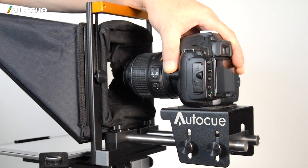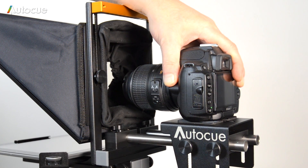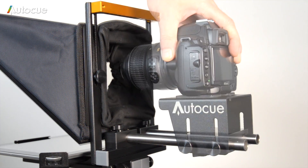It's important that the lens is located in the centre of the glass and as close to the glass as possible. The height of the camera can be adjusted by loosening the four thumb screws on the mount.